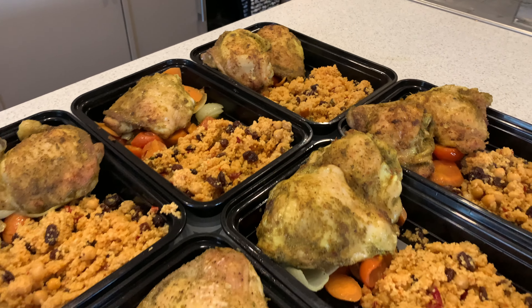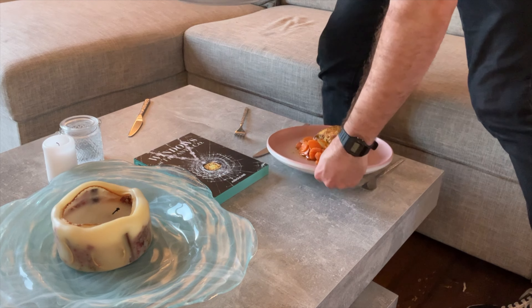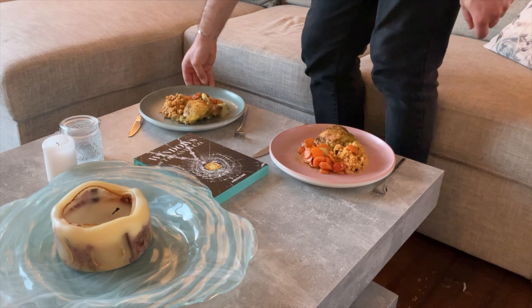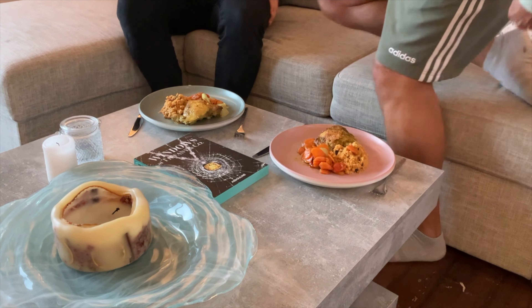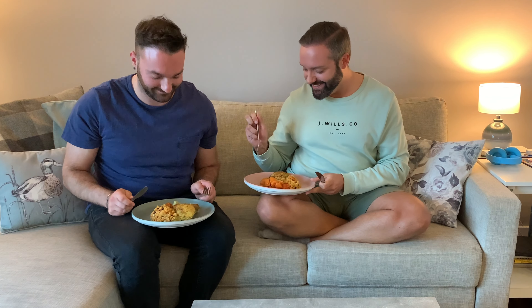That's the week sorted! Let's enjoy one each now for dinner. Lovely stuff — can't wait to get tucked into this. Thank you for joining us for this Meal Prep Monday. Don't forget to hit the like button and subscribe — we've got more Meal Prep Monday content coming. Cheers, thank you!